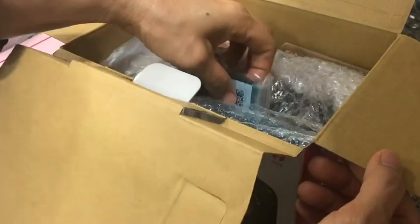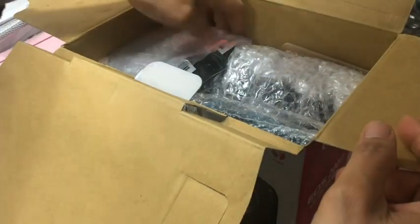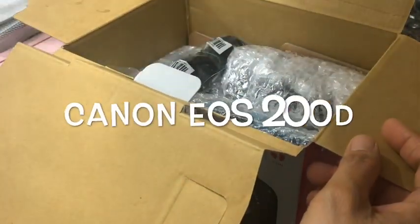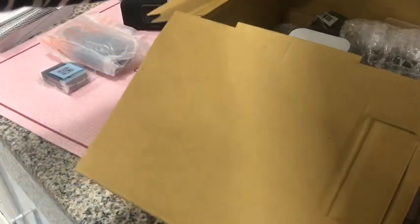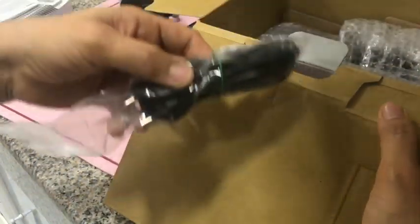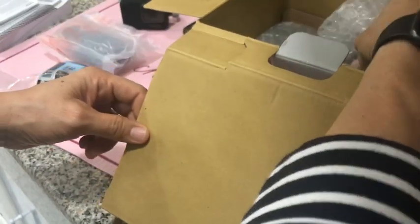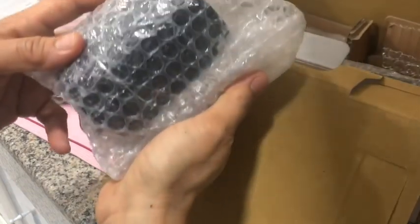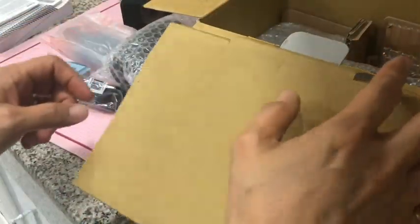So let's get started. First, let's get it all out from the box. Let me tell you first, how was I able to buy this camera? Of course, I saved a lot. Before my birthday, I was saving money for this — like one-fourth of my salary.